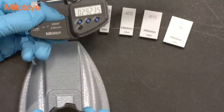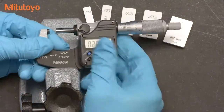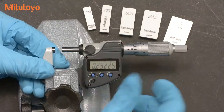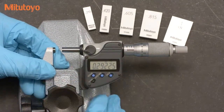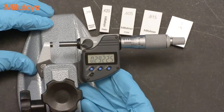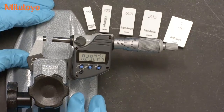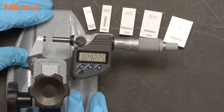Here at Mitotoyo, we recommend using a micrometer stand. A micrometer is a precision measuring instrument, and the stand helps eliminate the transfer of your body heat to the tool. The stand also makes the measurement a bit easier, which may help improve your accuracy.